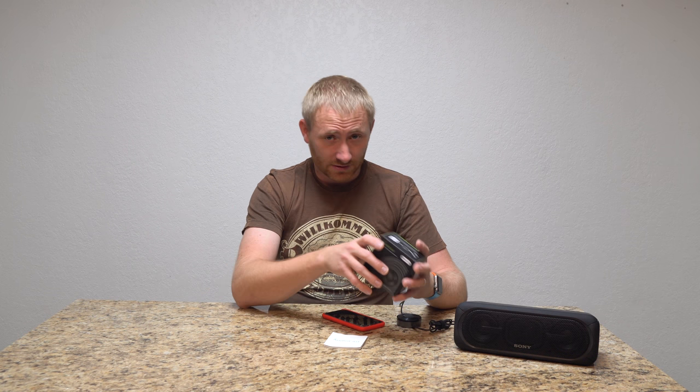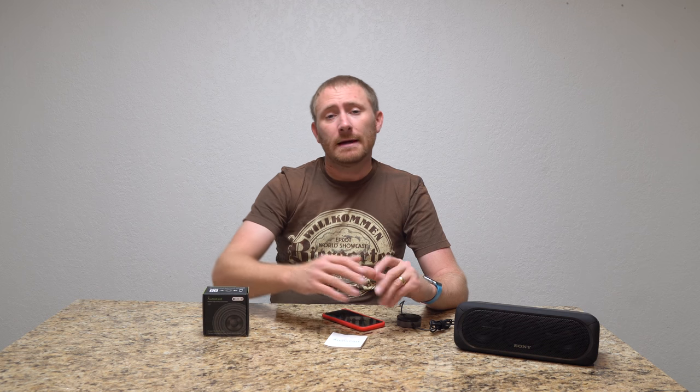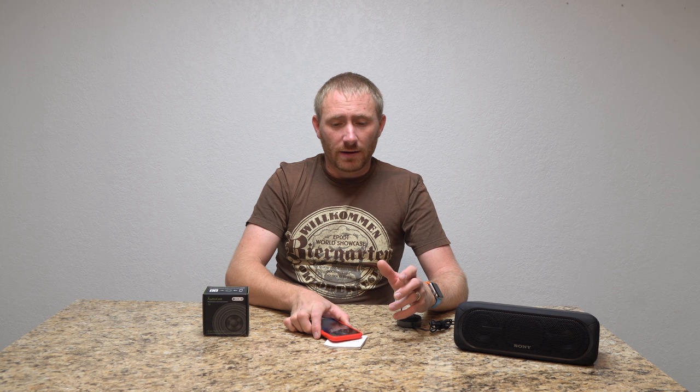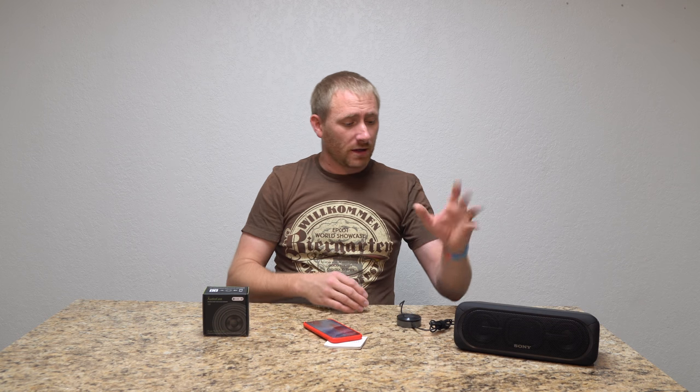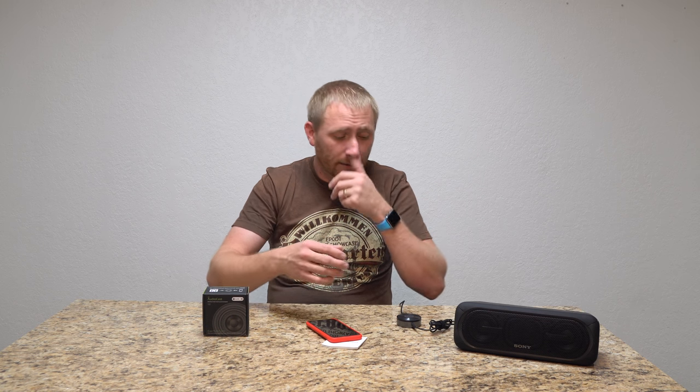The app experience is similar to Sonos — if you know how to use Sonos, you'll kind of know how to use this. You can do everything through the app, meaning you can tell it to play from various services. The big benefit is that you're not actually using your phone. For instance, I can tell it to play a Pandora station out of this speaker, and once it starts playing, I can turn my phone off, leave the house, and it will continue playing until I tell it to stop.